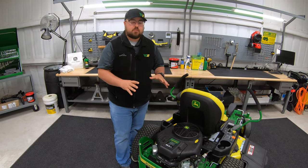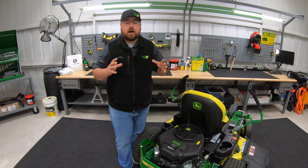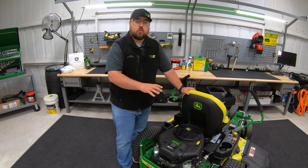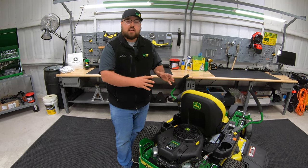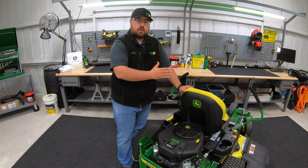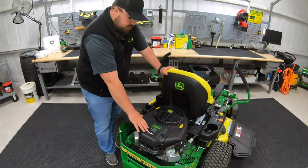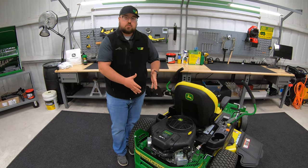Probably the most important thing we'll talk about is the engines. These have a wide range of horsepower, from 20 to 25. The entire Z3 series uses Briggs and Stratton engines. Starting with the Z335E, you get a 20 horsepower engine — the smallest in the lineup, matching the smallest deck and E trim level specs. Moving up to the Z355E, Z345M, Z345R, and Z355R, you move to a 22 horsepower engine. Note that while it says John Deere on top, a Briggs and Stratton sticker on the side confirms the engine brand.